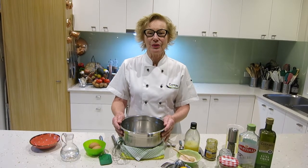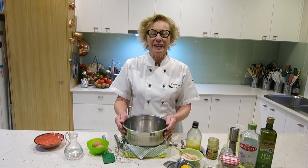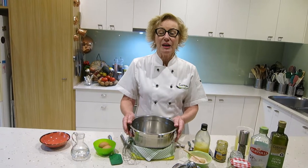Hi everybody, welcome to my cook at home series with Tonya at Cooking on the Bay. Today we're going to be making a lovely homemade mayonnaise. Mayonnaise has a reputation of being quite tricky, but actually if you follow these steps you'll find that you make it very easily. As part of my cook real food program, we make a lot of mayonnaise, so it's a good thing to conquer.